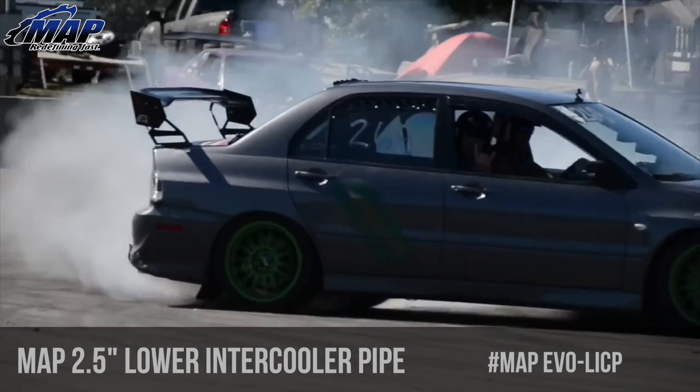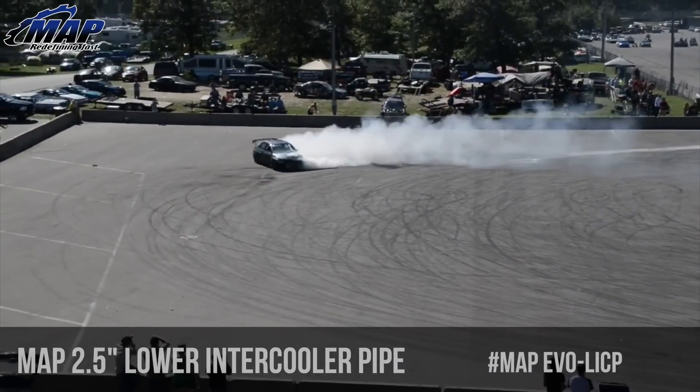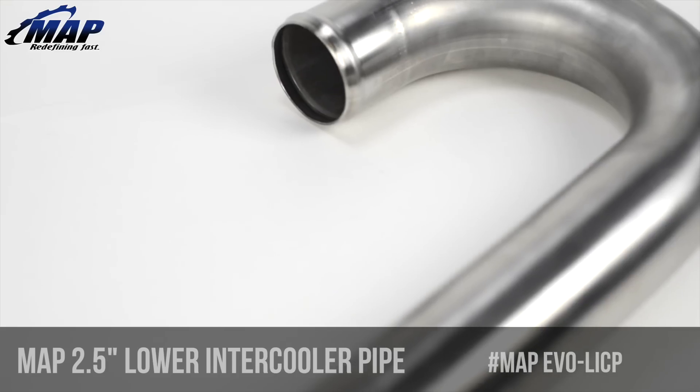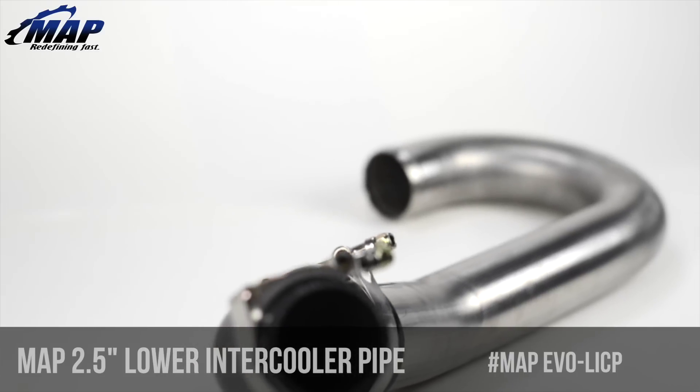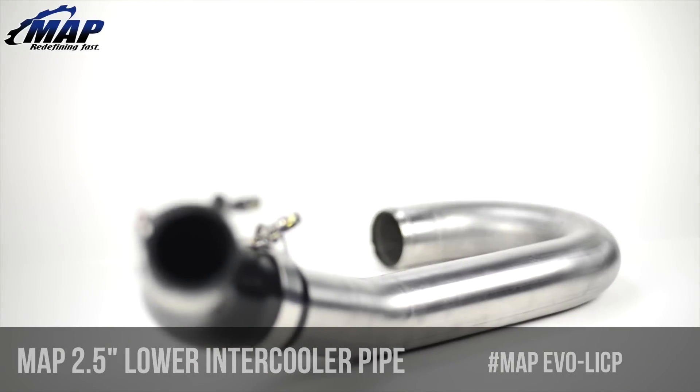The lower intercooler piping is possibly the biggest restriction in the intercooler system on the Evo. Just by installing the MAP lower intercooler pipe you will gain power and reduce lag time on initial spool up, and even improve response time between gears.